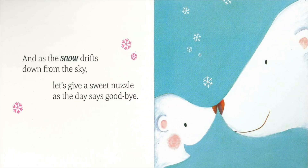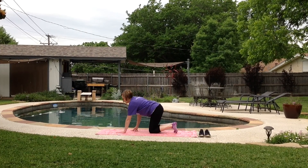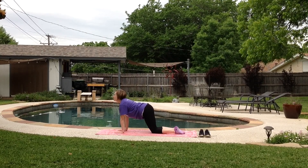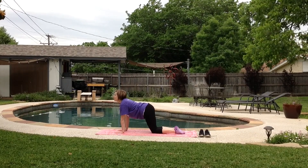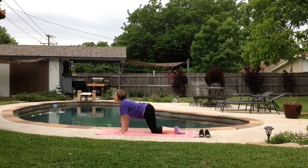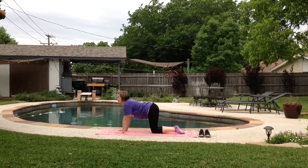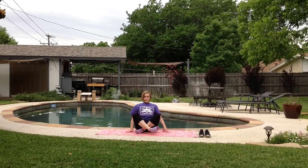As the snow drifts down from the sky, let's give a sweet nuzzle as the day says goodbye. Get up and turn on your hands and knees. Keep your back straight and your neck looking up. Turn your head up and we're going to count to five: 1, 2, 3, 4, 5. Great job. Let's turn and face the front, crisscross applesauce.